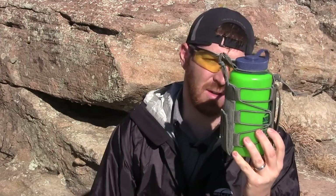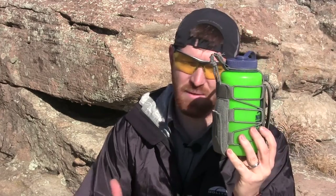Hey everybody, Aaron here, welcome to another episode of Gideon's Tactical. I got a real fast little gear review for us. We just recently did the Adapt Pack and I was super impressed with that — I'm still rocking it on a very regular basis because of how it's designed. And with that pack I got this as well.